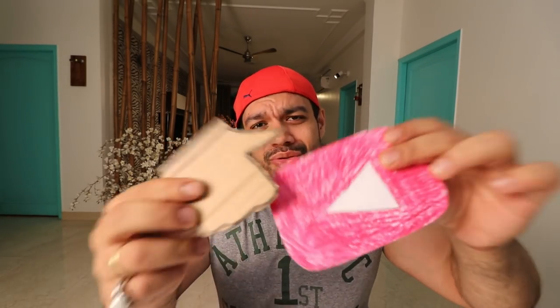Subscribe because I make such content for you guys. Thank you for watching this video. We will see you very soon. Until then, take care. Namaskar and out.